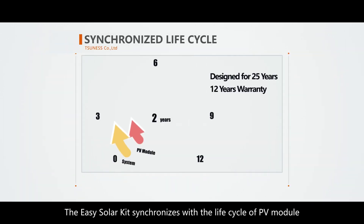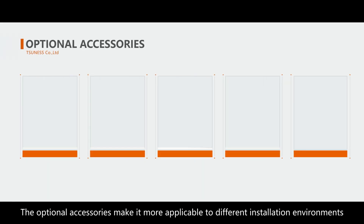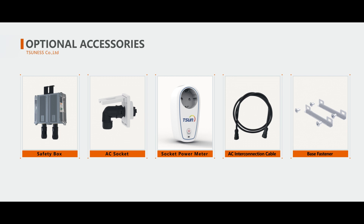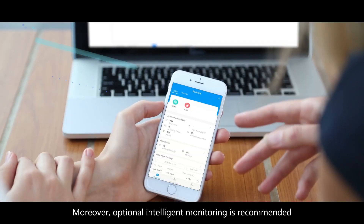The EZ-Solar Kit synchronizes with the life cycle of the PV module. Optional accessories make it more applicable to different installation environments, and optional intelligent monitoring is recommended.